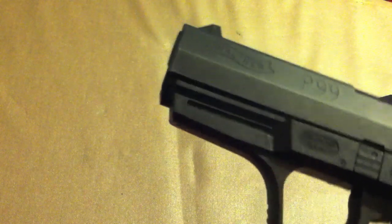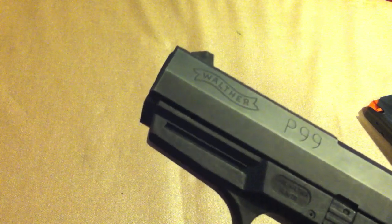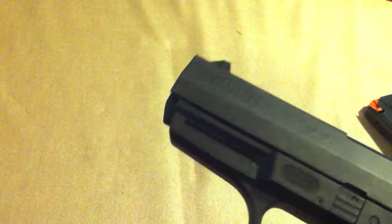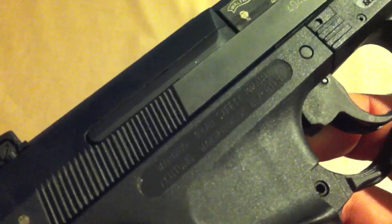Another thing worth looking at is the accessory rail on the front. It is a proprietary rail for Walther accessories — it's not a Picatinny rail. The Gen 2 Walthers have the Picatinny/Weaver universal rail, but Gen 1s do not. I don't really want to attach anything to the front anyway. It's roll-marked Walther P99 on the slide. On the barrel hood it says Walther .40 Smith & Wesson, the serial number, made in Germany, and some safety warnings in both English and German.